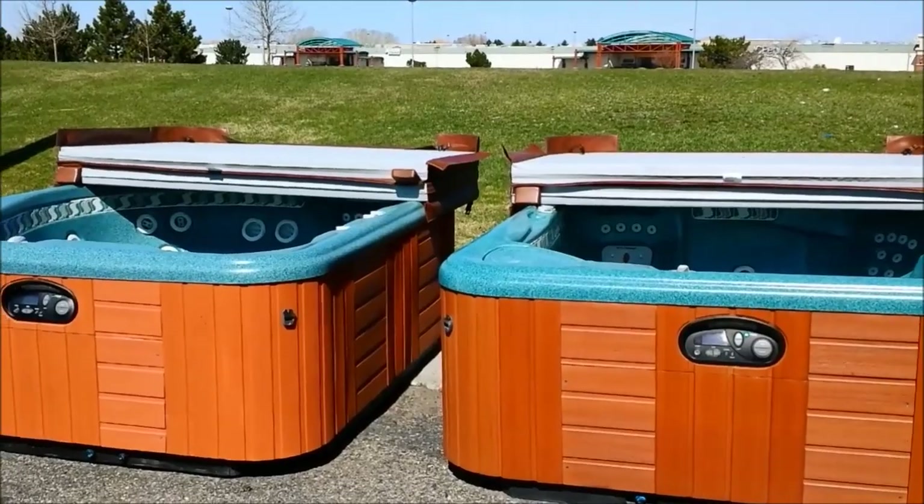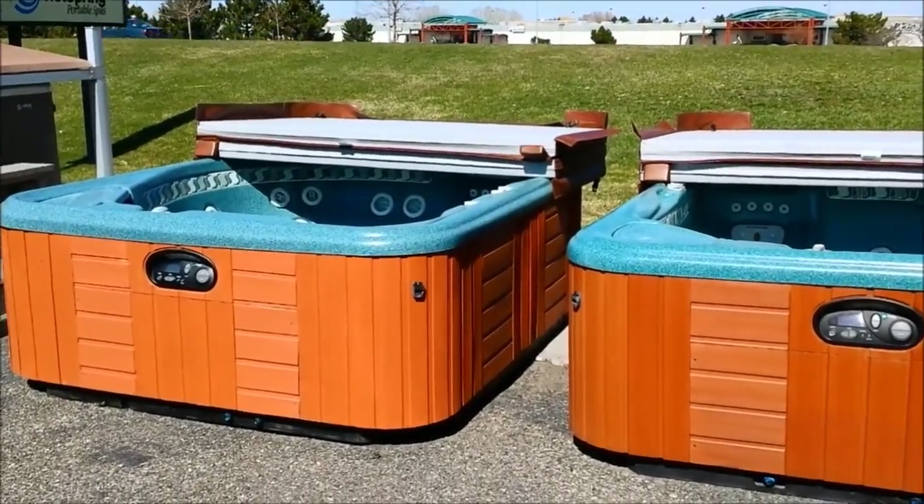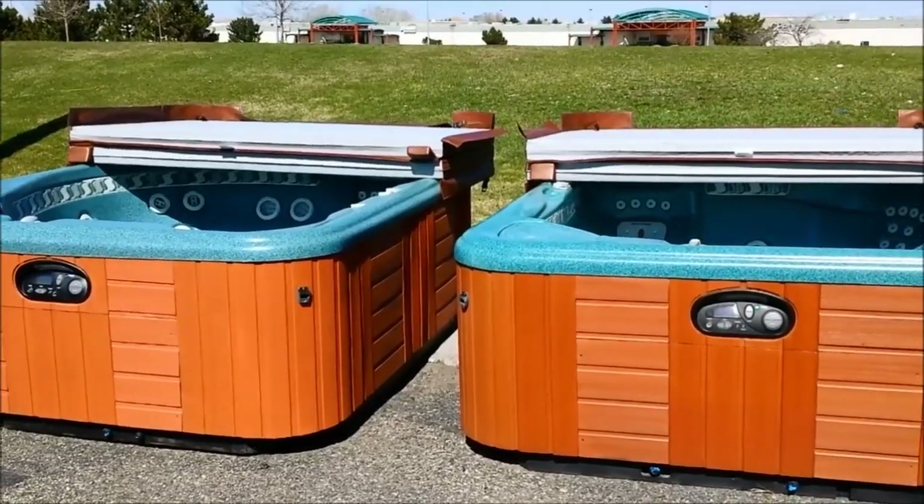Hey, Jeremiah with Mountain Hot Tub here. I want to do a quick water care tip with you. This has to do with chlorine tablets or bromine tablets in hot tubs.